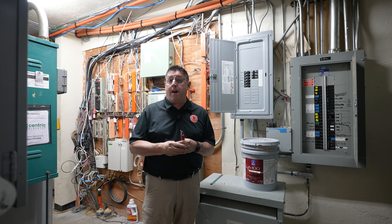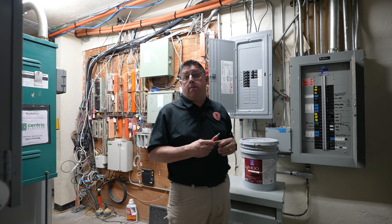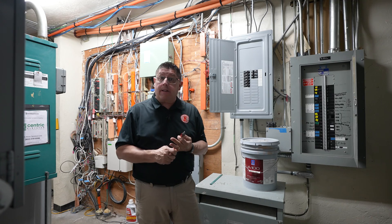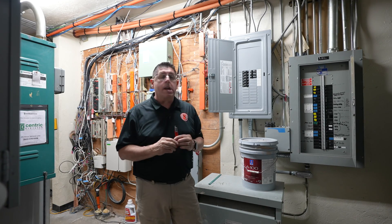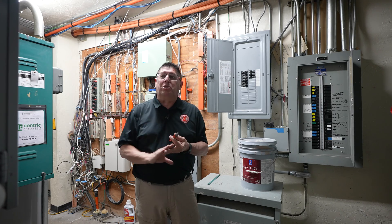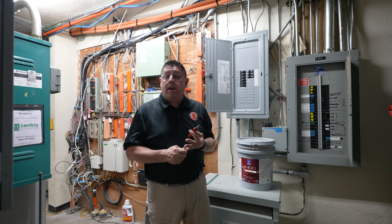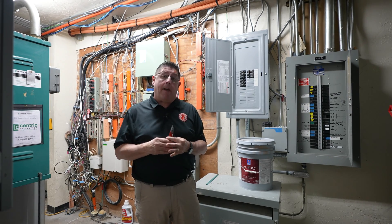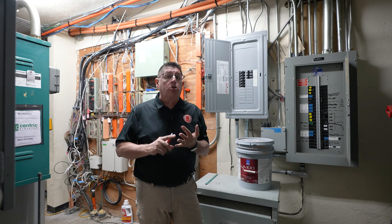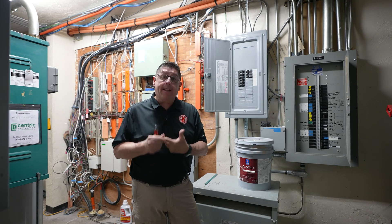Any issues you might have found should also be on that list. How you get some of that information is located right on the panel itself. On a panel such as this one, I have a placard on it. That placard says that this panel is Panel LA. The noise you hear is the elevator — this is the elevator room as well. I can inspect Panel LA and confirm this is Panel LA.